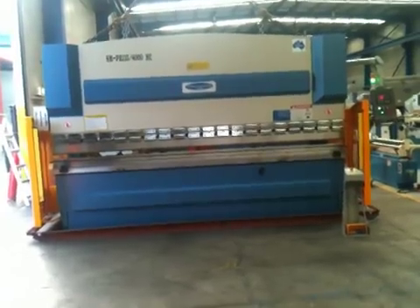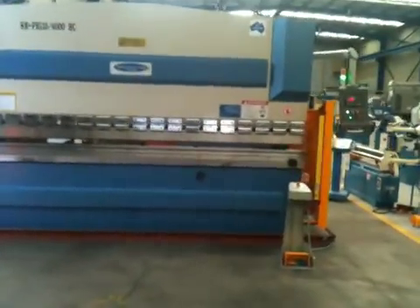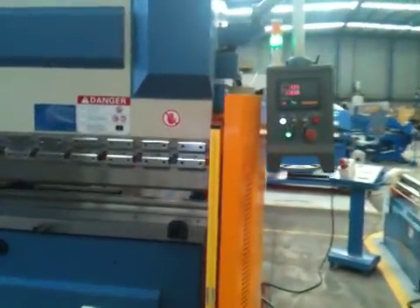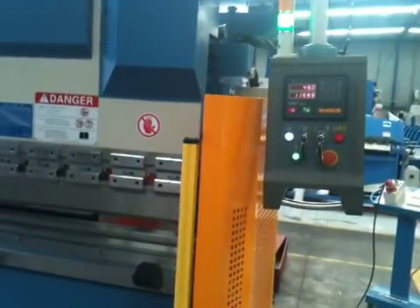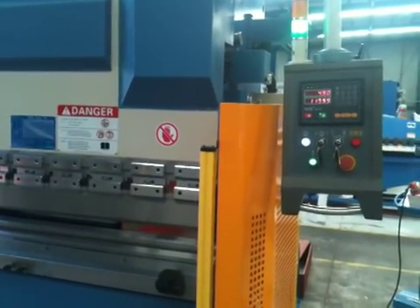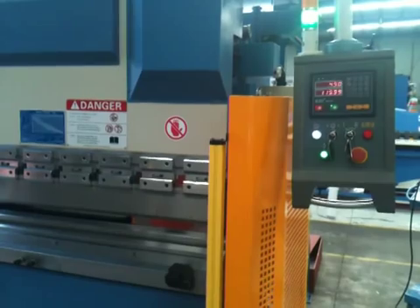Our Steelmaster NC press brakes are fitted with Edson E20 programmable NC controllers, enabling you to fully program the control and operation of the Y axis, which is the down, and the X axis, which is the back gauge position.